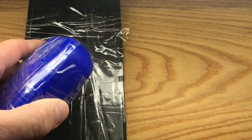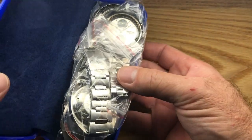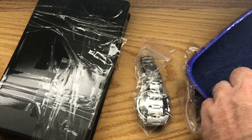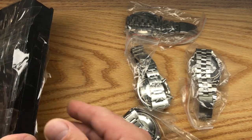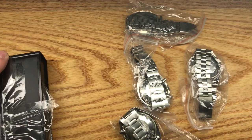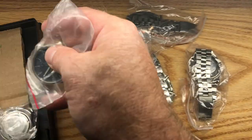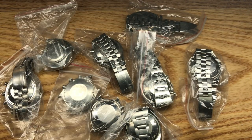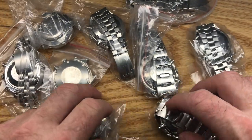None of these watches have been evaluated by me yet, so you get to see what I get to see. Some familiar faces, I think. Quite a collection — there should be nine here.